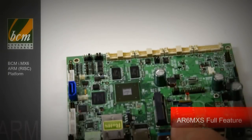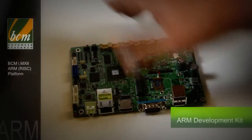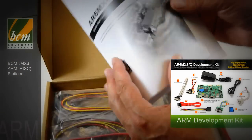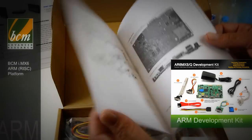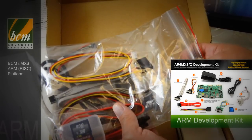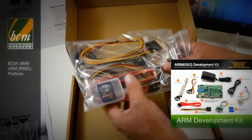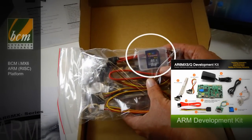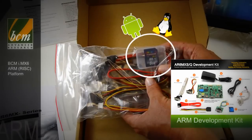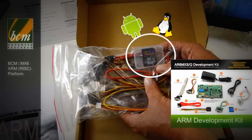In order to make this an easy product to use, it also comes with a development kit, which can be ordered separately. It comes with a quick start user guide and everything someone would need in the manual. It comes with all the cabling to connect the various I/O — serial port, SATA, COM port — as well as an 8GB SSD card, which will hold either an Android or Linux operating system. The AR6MXS supports Linux, Ubuntu, or Ice Cream Sandwich for Android.